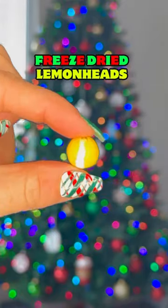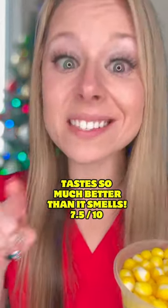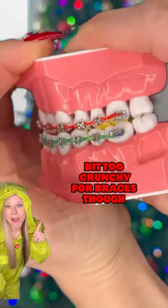Freeze-dried candy versus braces. Freeze-dried lemon heads — let's hope these taste better than they smell. Tastes a lot better than it smells. Pretty good, but a little too crunchy for braces.